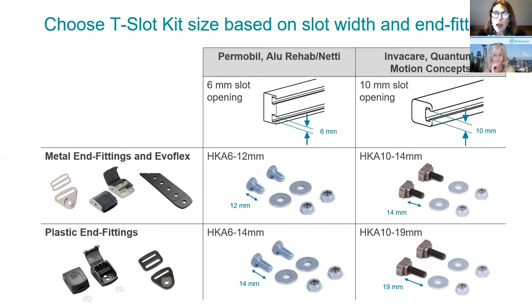As you saw in the video, there are different manufacturers with 6-millimeter slots or 10-millimeter slots. You may try using a bolt from your kit — just make sure it's quite secure. We actually have four different options. The HKA-6-12: the 6 is for the 6-millimeter slotted rail, and dash-12 means the bolt is 12 millimeters long — this works with our metal in-fittings, the flat mount and the cinch mount. We also have an HKA-10-14: for a 10-millimeter slotted rail with a 14-millimeter bolt to accommodate the flat mount and metal cinch mount.